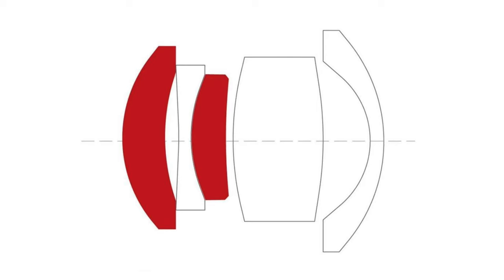Seven Artisans did release the optical design for this lens and it shows a few high-refractive low-dispersive elements, but those don't seem to be doing much — flare is just going to be present in a lot of images.